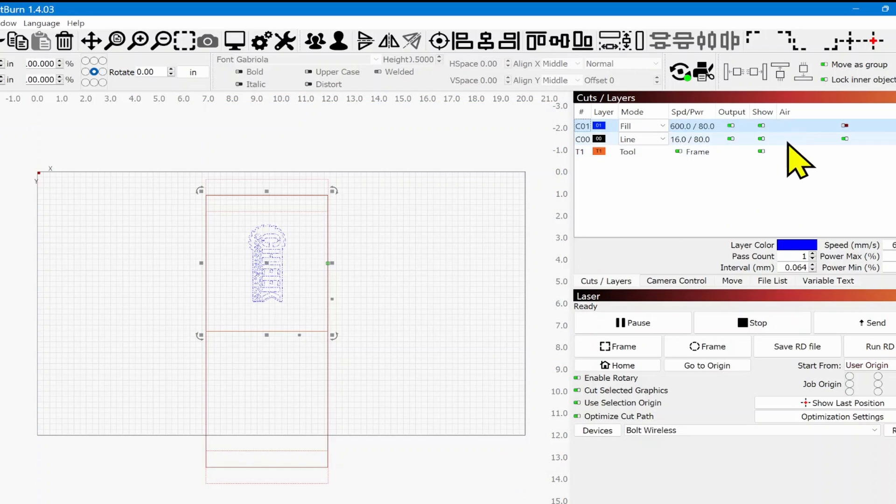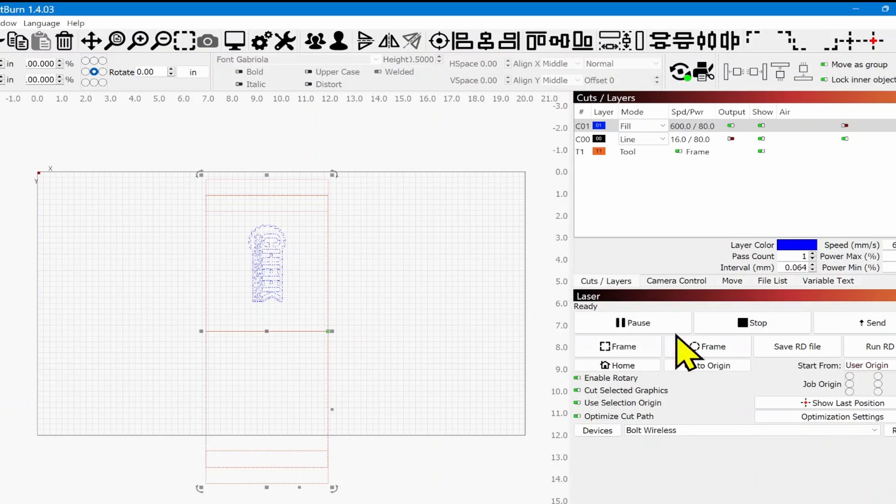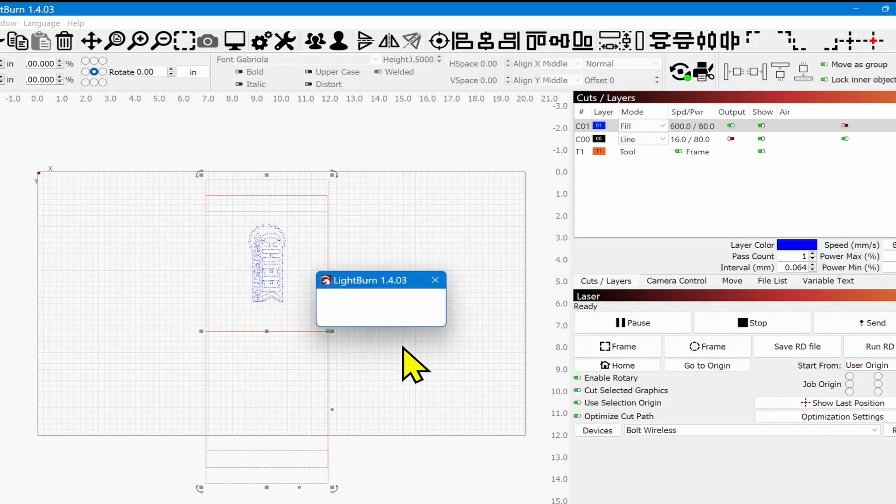I've got my blue layer, which is the engrave layer for me, and black is just a frame layer — I'm going to shut that off. I'll select just the engrave layer to make sure that's the only thing that's going to be engraved. It's going to take just over two minutes to engrave this tumbler. I'll go ahead and send it — it just sent, you heard it beep. It is now sent over to the laser.